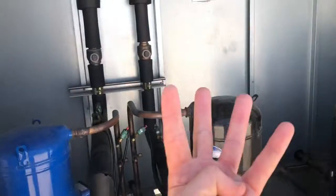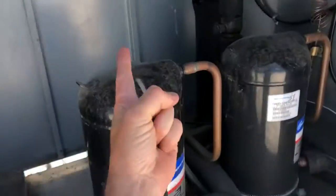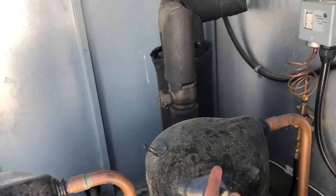This unit has four compressors. This one is number two, and this one is number one, and this is number one A.